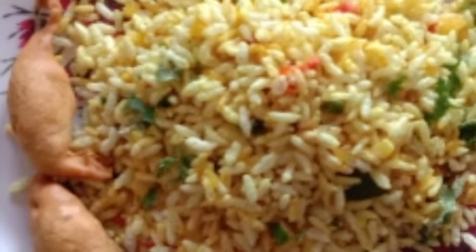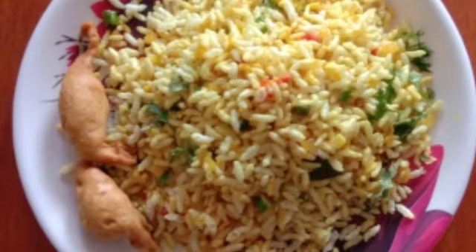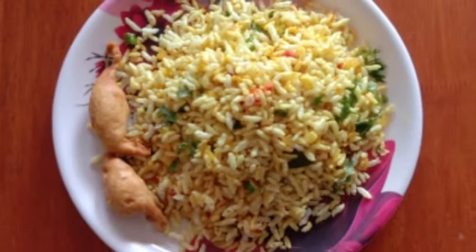If you like this, you can easily try the recipe and share in the comments. If you like this video, like, share and subscribe to the channel.